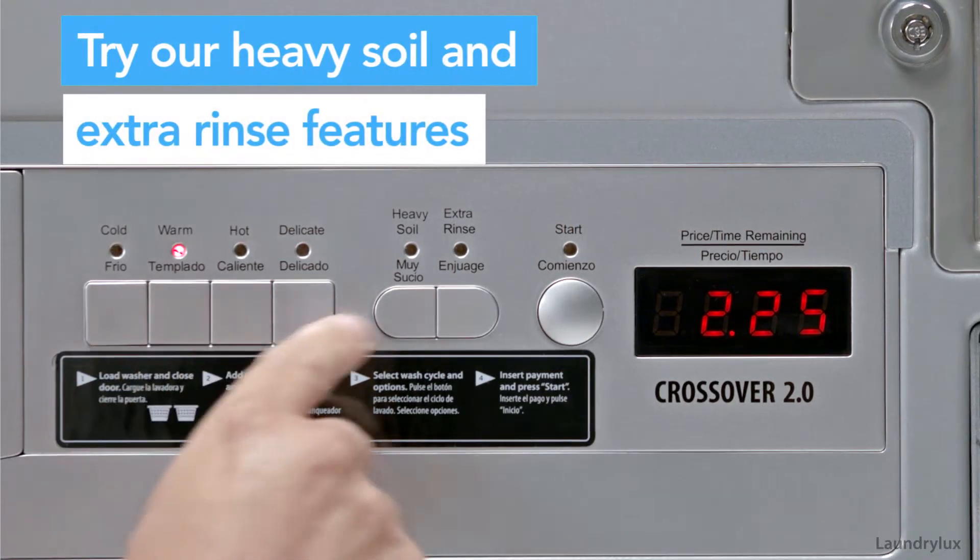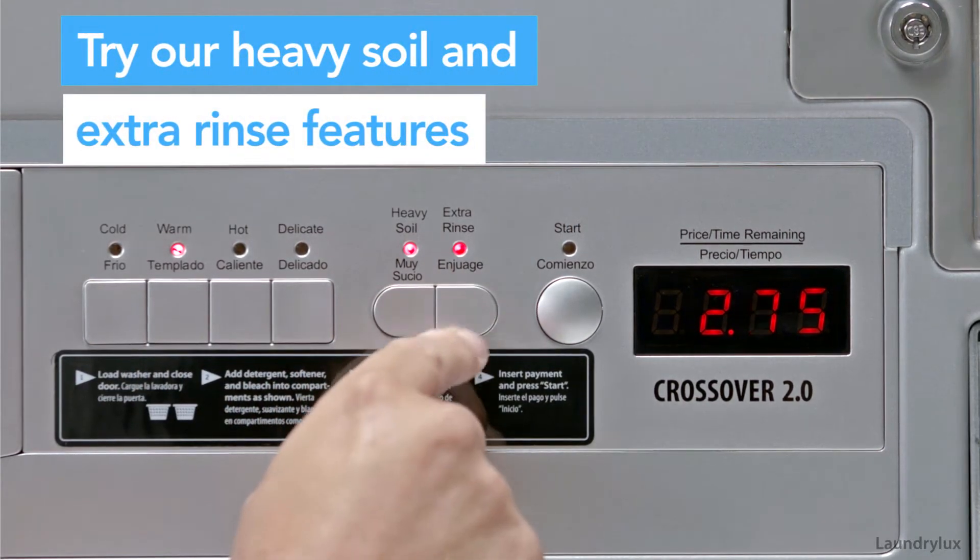Try the heavy soil and extra rinse cycles for the cold, warm, and hot wash programs.